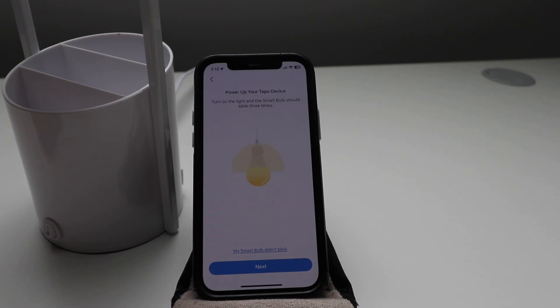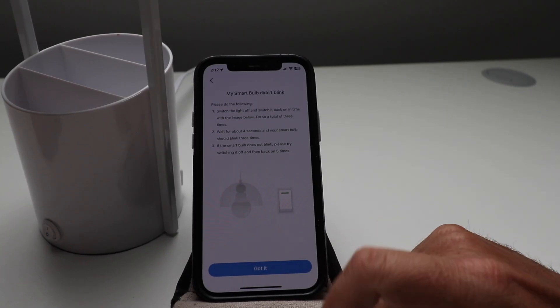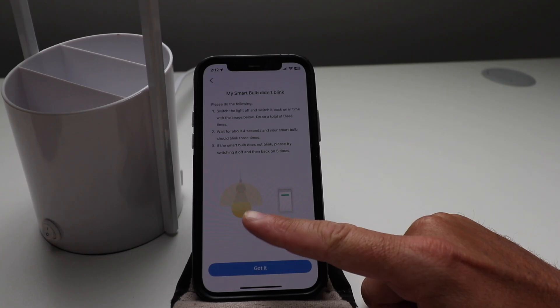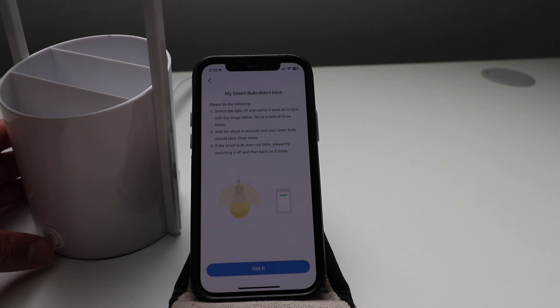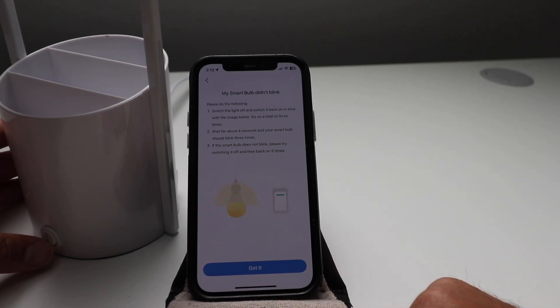If your smart bulb didn't blink or you're having issues getting it connected to Wi-Fi, you're just going to click 'My Smart Bulb Didn't Blink.' What you're going to do is switch the light on and off in cadence with the on-screen image. That's going to put it into a reset mode, which will make that Wi-Fi network pop up.